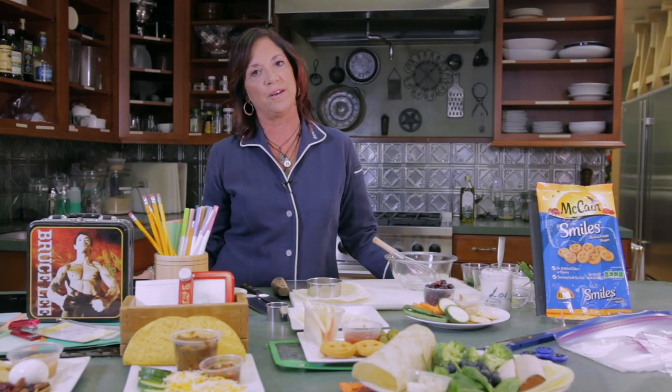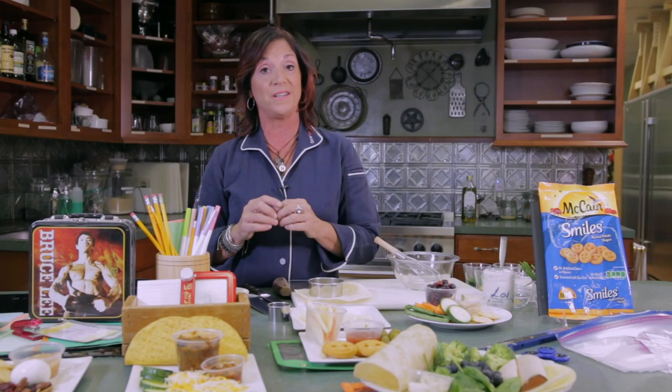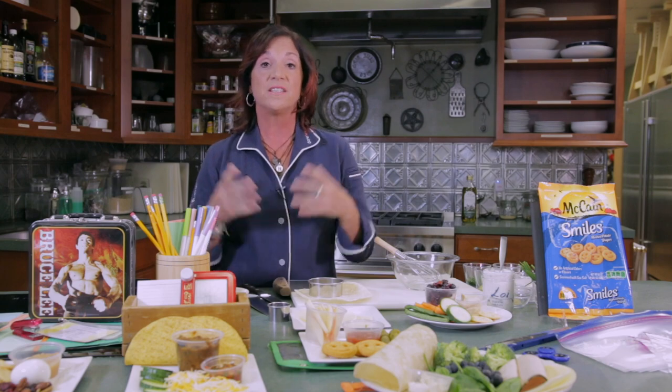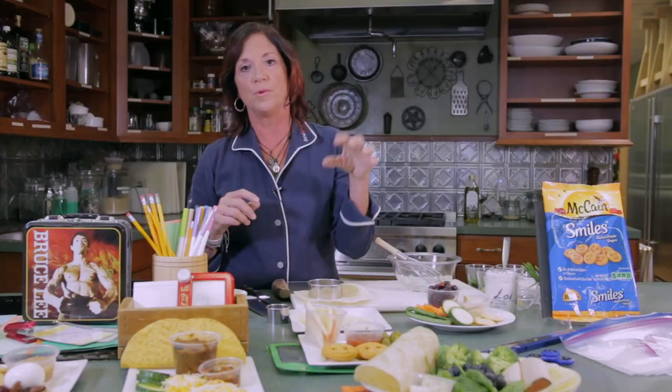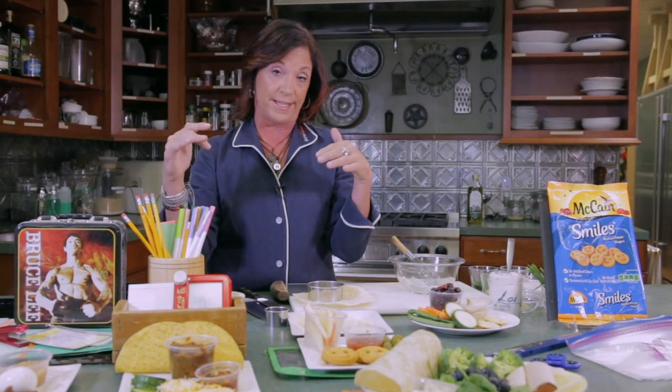Preparing lunch for your child may seem like a daunting task, but it really doesn't have to be. There are so many shortcuts to get good nutrition into your kid, but you want them to enjoy it as well. One of the best things to do — which is what I did with my kids when they were really little — is I took a pad and paper and asked them each what they liked, by categories. For vegetables, I would say: Derek, what do you like? It wasn't a very long list — maybe just carrots and cucumbers — but at least it's something you can throw in the lunchbox.